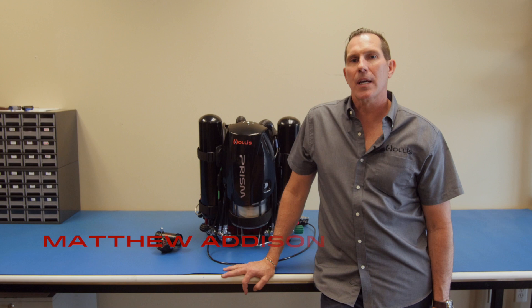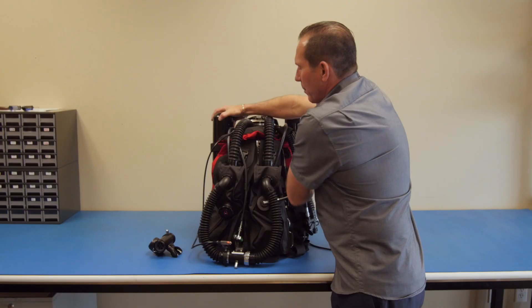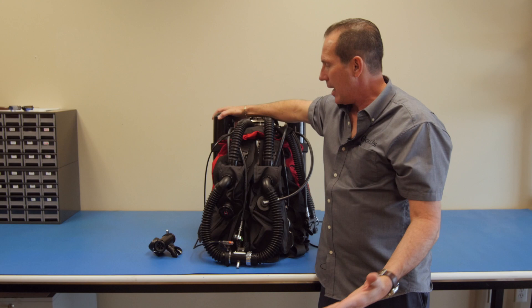Let's talk about the basic operation of the PRISM-2 rebreather. We're going to look at the point where a diver exhales his gas into the rebreather until the time a clean gas comes back in for re-inhalation.